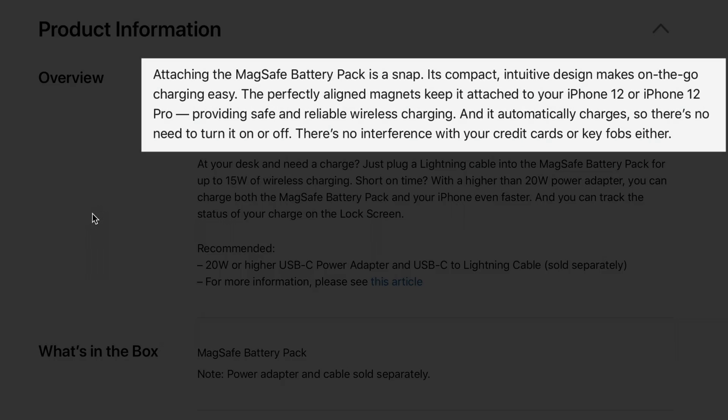There are other interesting details about this battery pack. Because it uses MagSafe, it auto-aligns to your iPhone 12 for wireless charging — no wires necessary. And like previous battery cases from Apple, it automatically charges, so there's no need to turn it on or off, no power button to manage. You just connect it and it starts working.